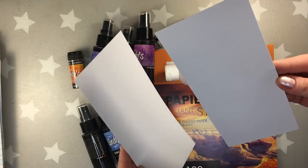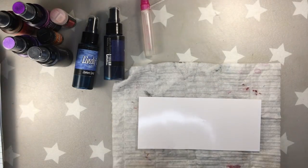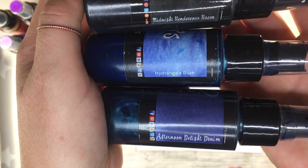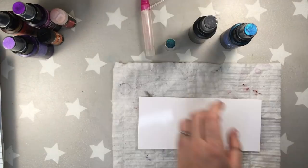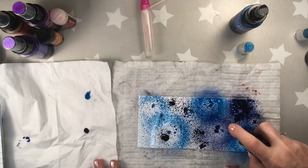These are the products I'm going to be using. There is a glossy photopaper, Lindis, and 90% alcohol which I put in this small spray bottle. These are the colors I'm going to be using for the first tag: Midnight Rendezvous Raven, Drangea Blue, and Afternoon Light Denim. As you can see I'm spraying the three colors randomly.